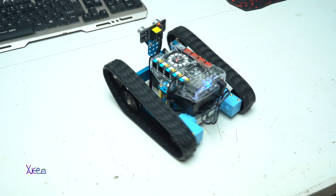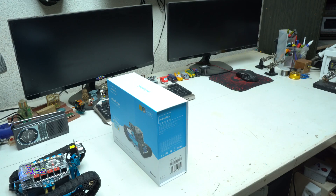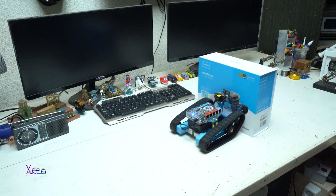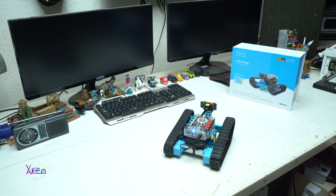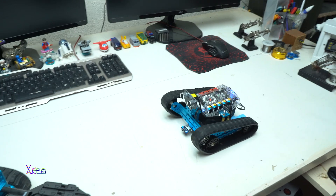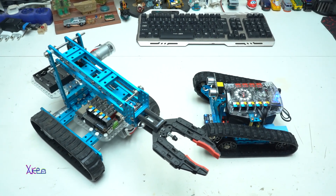Now I will have some real fun driving the robot on my work desk and trying not to break something. You can see how powerful this Ranger robot is — it can push a cardboard box and go over a small car. For more information about the MBot Ranger, visit the links below. Thank you for watching — please share, like, and subscribe. See ya!